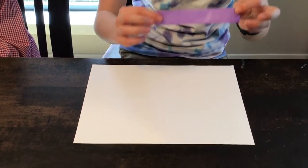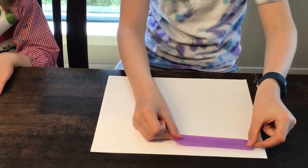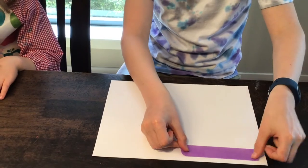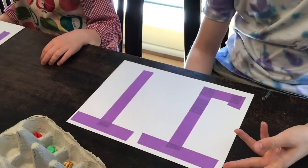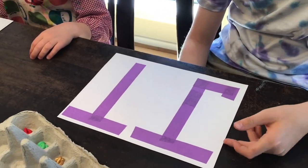The first thing you need to do is mark out the patterns you want with the sticky tape. This is the pattern I made with my sticky tape and now it's time to decorate it with paint.